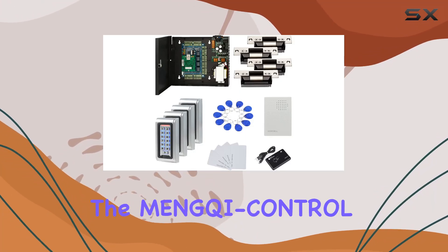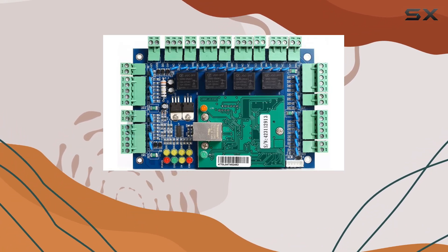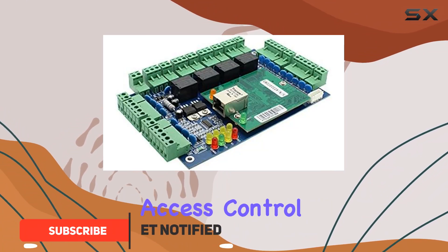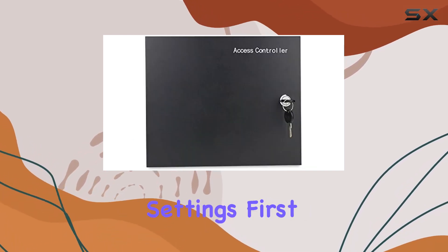Today, we're diving into the Ming-Chi Control waterproof metal keypad reader access control system — a robust solution designed for high security environments. This system promises comprehensive access control capabilities with its ANSI heavy-duty electric door strike lock, ideal for North American settings.